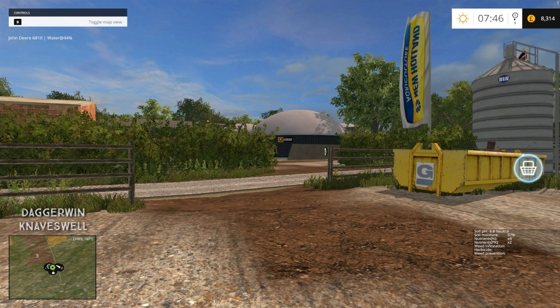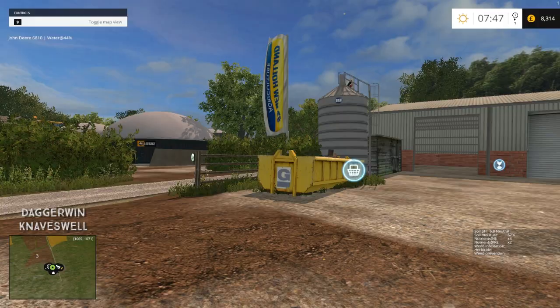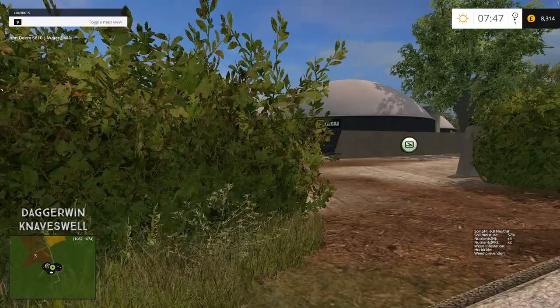Hello everyone and welcome back to Naverswell Farm. You probably weren't expecting this video today if you watched yesterday's, because I said I wasn't going to be able to do it due to technical problems, but I've managed to find a way around it temporarily. Hopefully there won't be any days this week without a video, but as I'm changing some major components in my computer I can't say for sure.